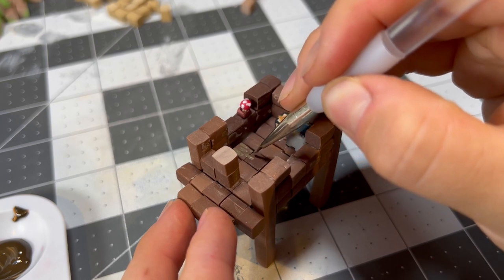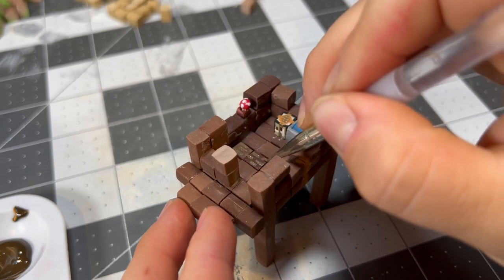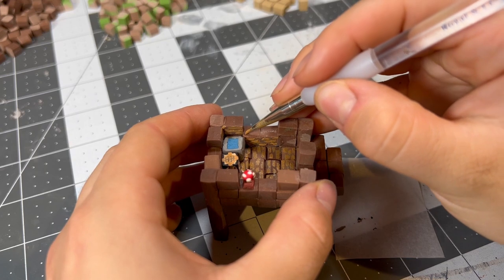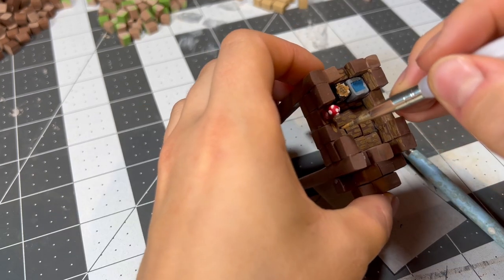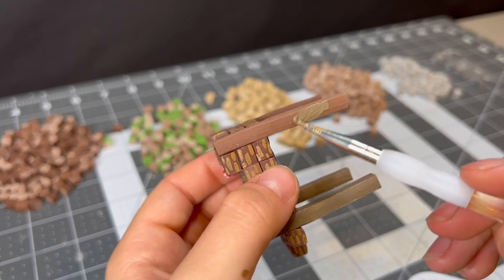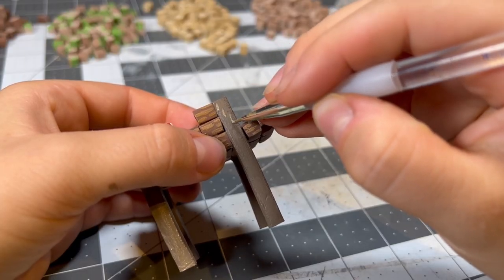Now to turn these solid blocks into real Minecraft wood by painting some texture on. I didn't like the first color, so I mixed up a more orange shade and used that to paint on the planks all over the swamp hut. To differentiate between the spruce planks and the oak logs, I'm painting the legs a different brown, using one shade lighter and one shade darker to add that bark texture.